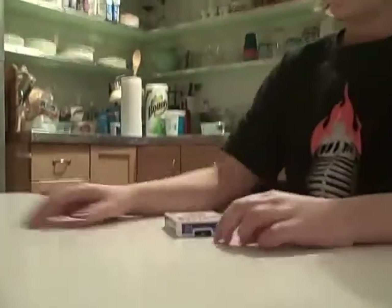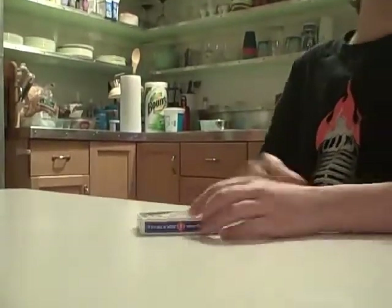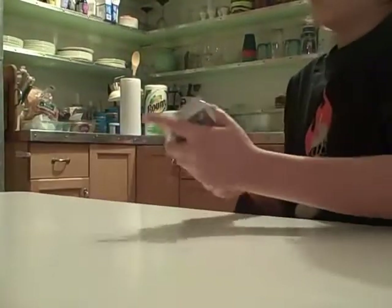Hello, card trick dude one. I'm here to show you a really cool trick called the Australian Shuffle. It works every time — it's a math trick. And it's pretty amazing.